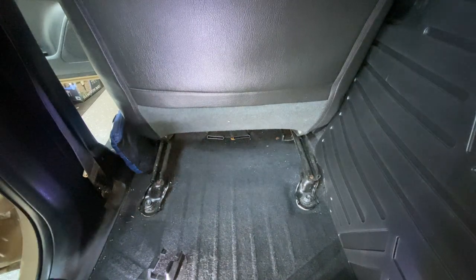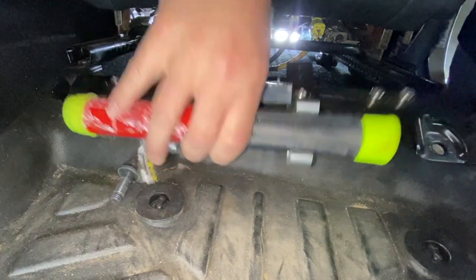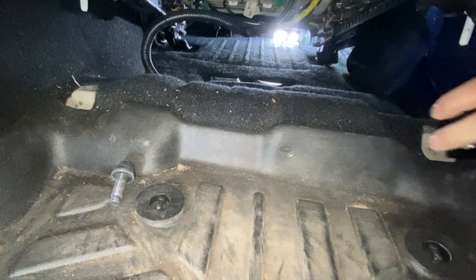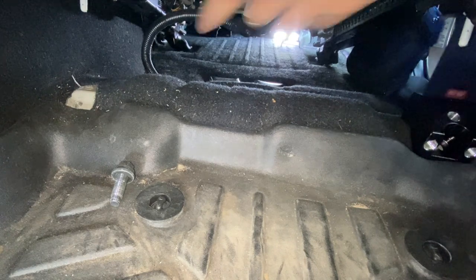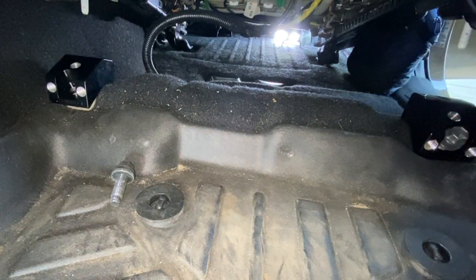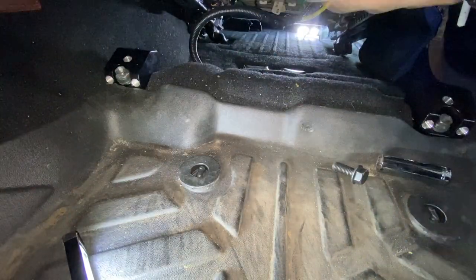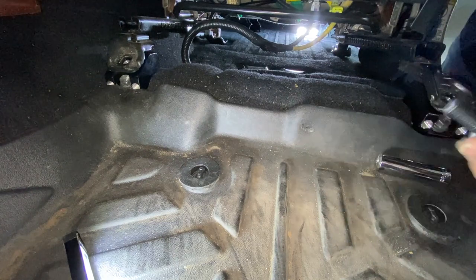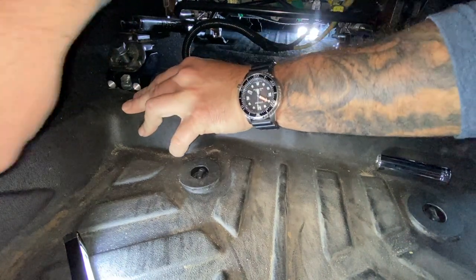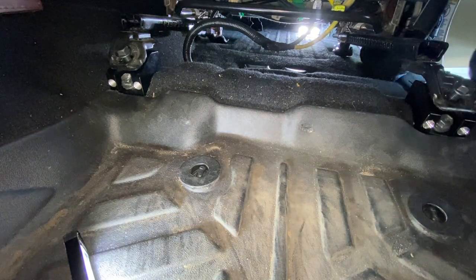Let's slide over to the front driver's side — 14mm here. Slide this up and out of the way. Take one of the seat jackers, line them up in the hole, get the other one, put the pin in the hole. Get these in, make sure your pins line up in the pin holes, then take the supplied hardware from Desert Does It — which is a 15mm.